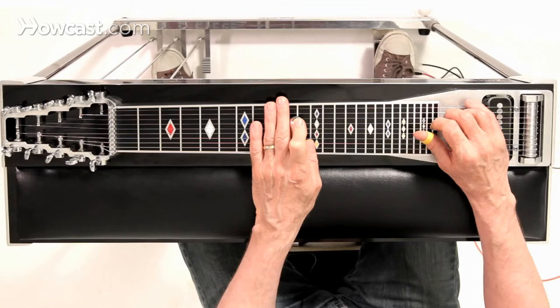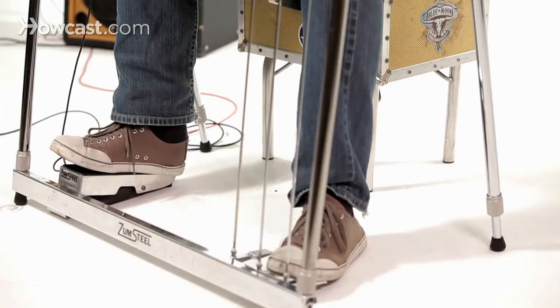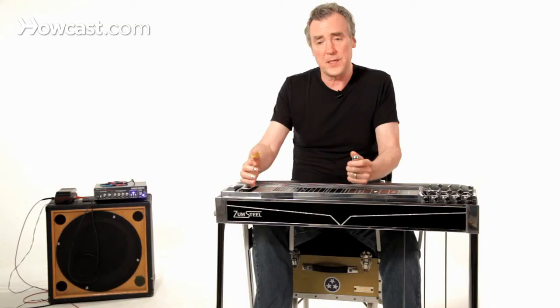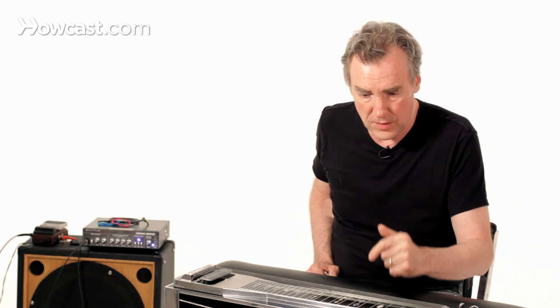You lower it a whole step, then you engage the pedal that raises it a half step. So you've ended up lowering it only a half step to get the note you want. In this case, you get a nice seventh chord by engaging the A and B and lowering the sixth. So that's what splits are — basically the combination of two pedals working in opposite ways, finding a happy medium that's yet another option for you.